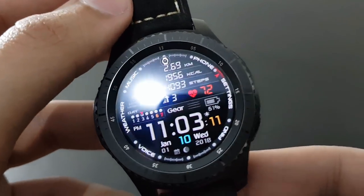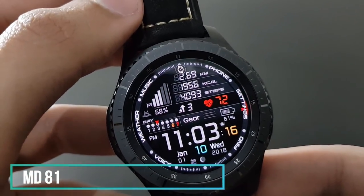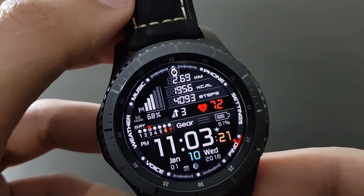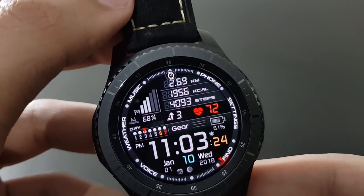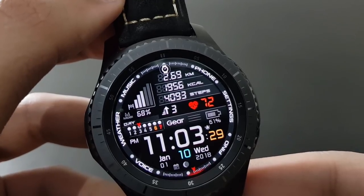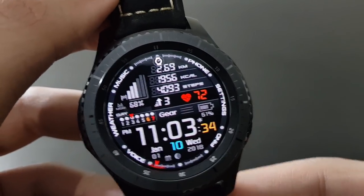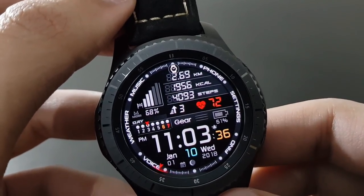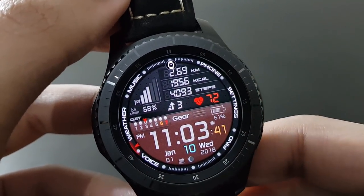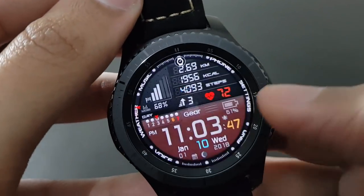The next watch face is MD81, also a futuristic-looking watch face with lots of information at a single glance. The black and red combo looks amazing. You can also change the colors by tapping the gear icon — try out different color combinations for your Gear S3.